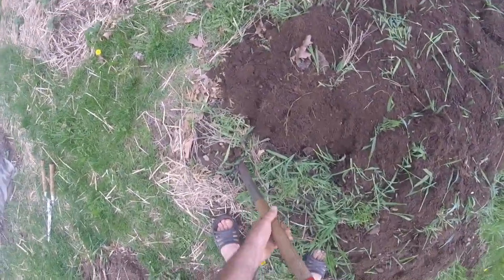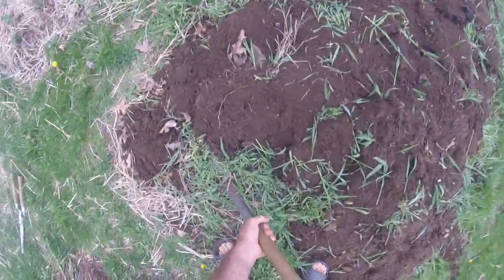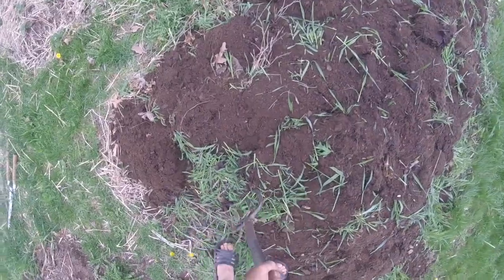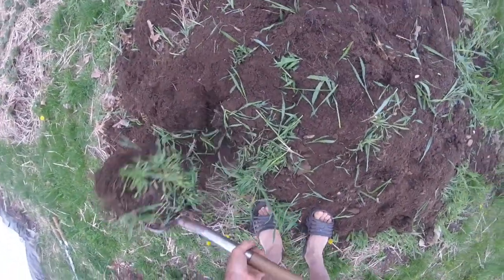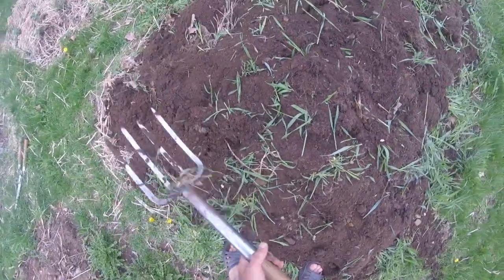So we're going to do a few minutes of tilling here, and we'll just break up a few of the bigger clumps. Then we'll let it sit for probably a week, and next week we should be planting more corn.